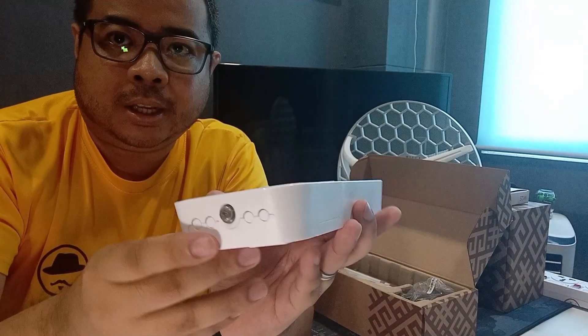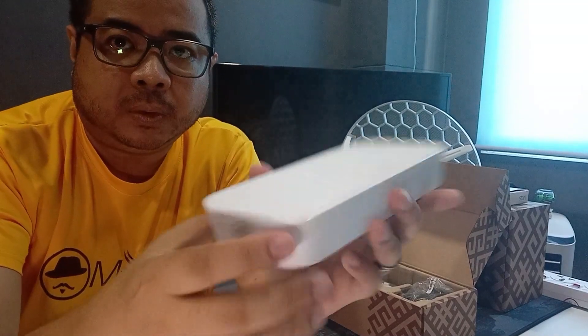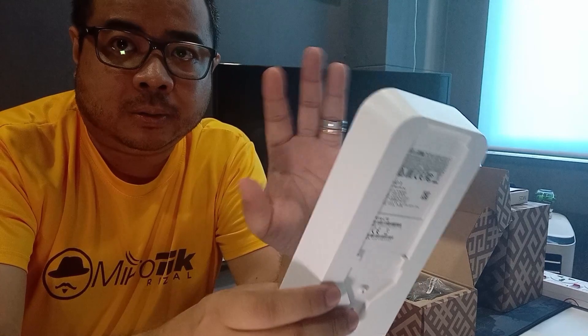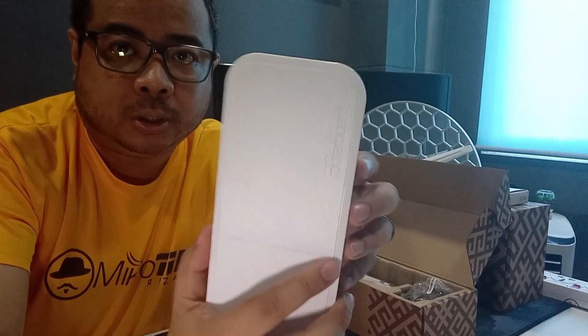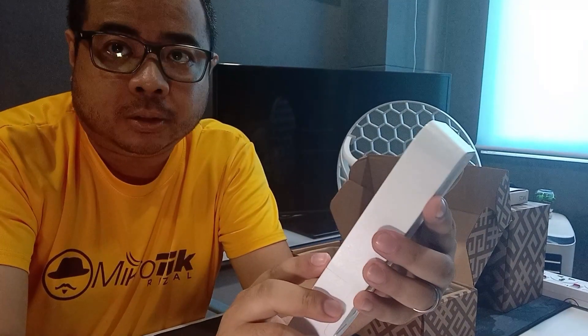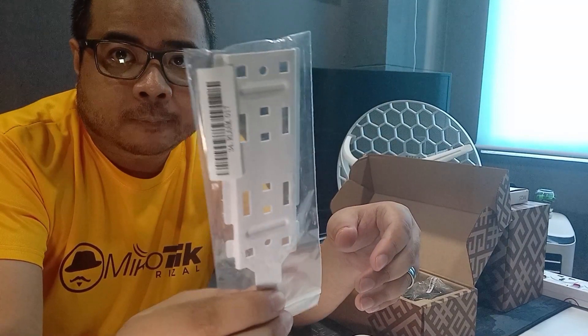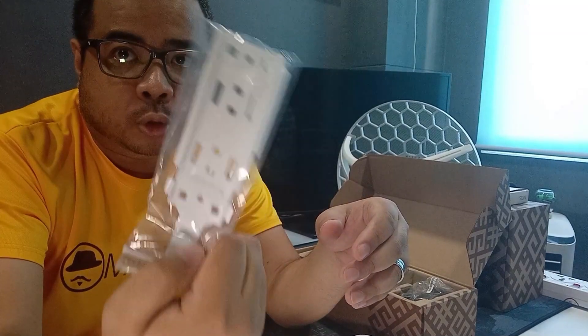Tapos yung ilamp. Nasa outdoor testing siya — yung testing niya is for outdoor. Pero bati rin natin namin itong power dito. Tapos ito yung bracket for wall mounting or pole mounting.